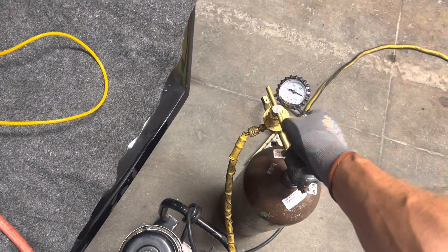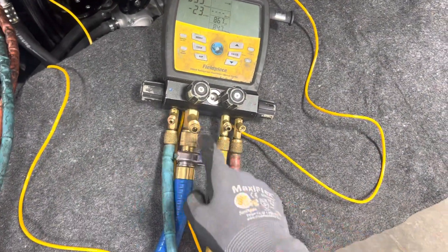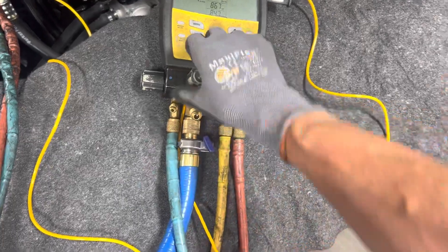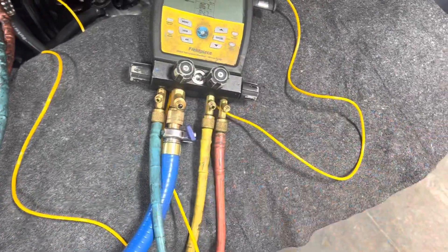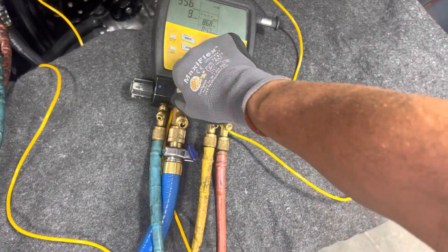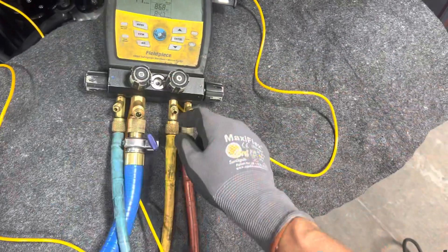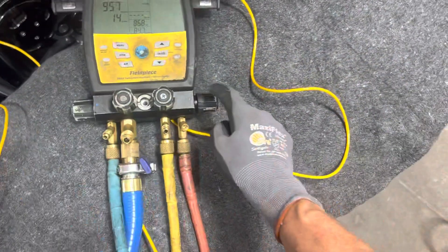I'm shooting for about 175 psi of pressure. Double check this, because you don't want to get splashed with oil if you feed nitrogen under high pressure down into your vacuum pump — it's really, really messy, believe me. So: closed, closed, open — let's open.